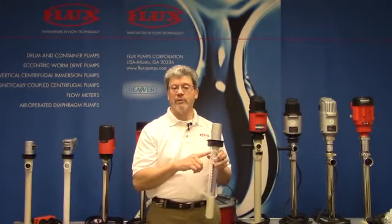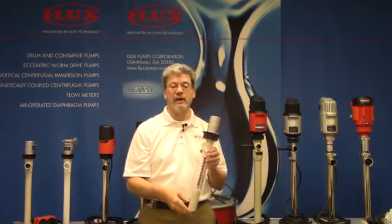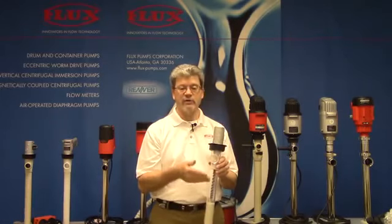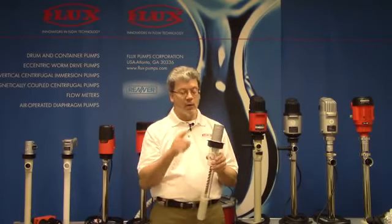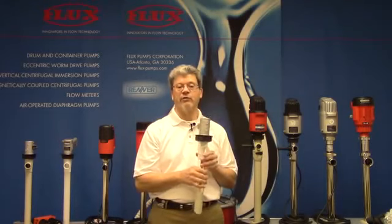We know the drum is empty when there's no more liquid coming out. We normally will tilt the drum and angle this down, but eventually there's no more liquid coming out of the pump and we presume the drum is empty. But what has occurred is the last bit of liquid that went into this tube — you're asking air to push it up and out to discharge, which it will not do. So when the motor is shut off, product drains back, much like taking your finger off a straw.